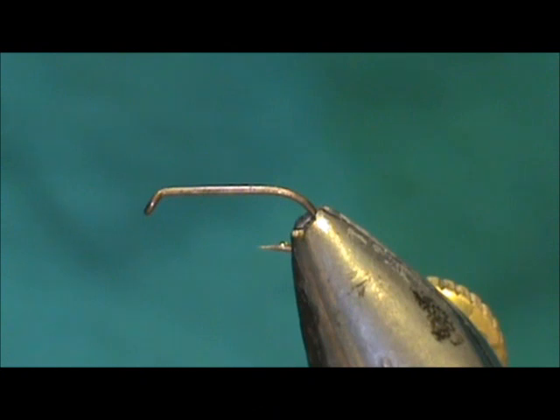Welcome back to another edition of Fly Tying for Beginners. Today we're going to tie a Hen in the Hare wet fly. It's going to be a soft hackle, and the hook I have in the vise is a size 14, two extra long wet fly nymph hook.